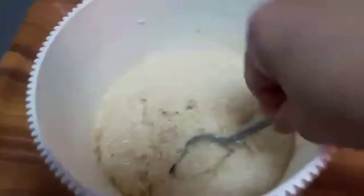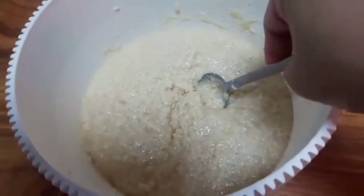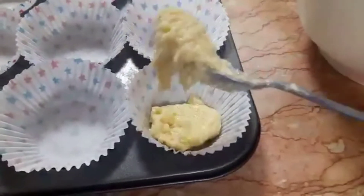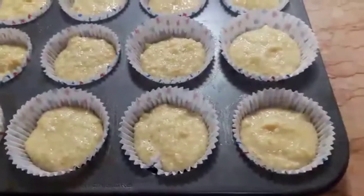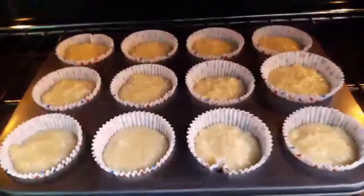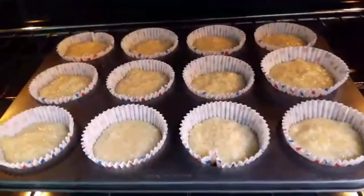So ayan na-mix na po natin. So ilalagay na po natin sya sa base nya. Na-ilagay ko na po lahat. So ilalagay na po natin sya sa oven ng mga 30 minutes po. Mahinang apoy lang po, 180 degrees temperature po para hindi masunod.